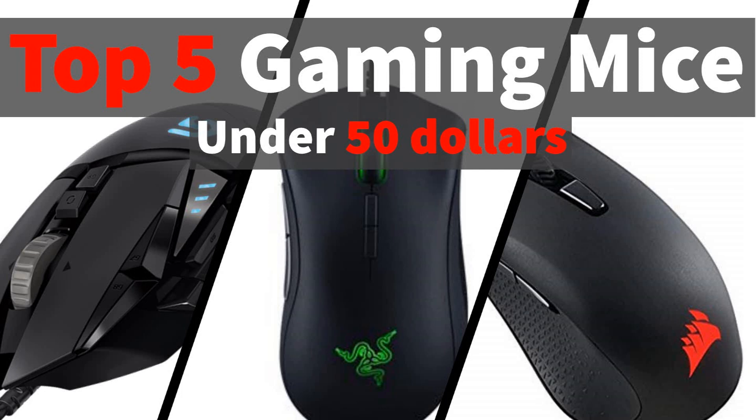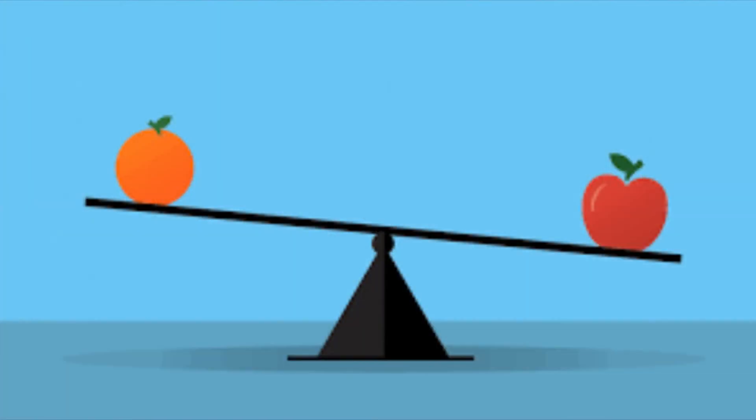Hey guys, what's happening? Koolifrauer here coming at you with the top 5 gaming mice under $50 in 2018. I know searching for a gaming mouse can be really hard sometimes, especially because on paper all of the mice pretty much look the same. It's hard to tell why one is better than the other and what makes it stand out. But I will give you some insight about the mice you can buy right now in 2018.